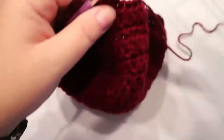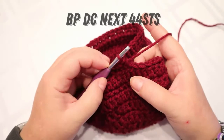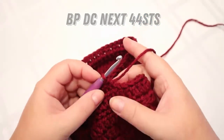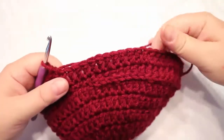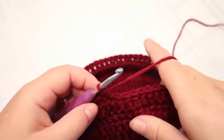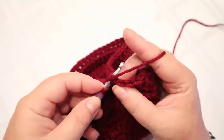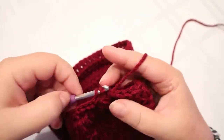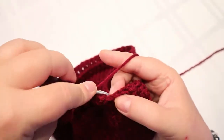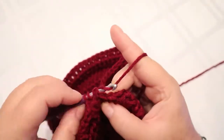That's 12 stitches. In the next 44 stitches you're going to do back post double crochet — go from behind and out the other stitch, pull through and complete the double crochet. Do 44 of these.